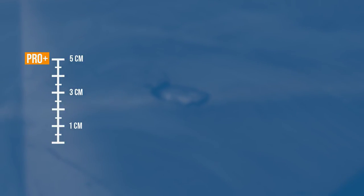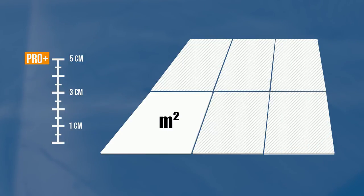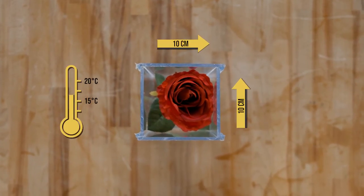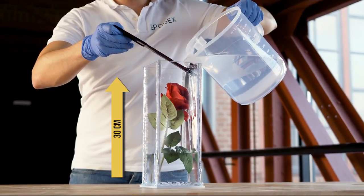The Pro Plus system allows you to cast heights up to 5 cm in one pour, regardless of surface size, at a room temperature of about 20 degrees. If you pour small areas or lower the room temperature, you can cast up to 30 cm thickness at once.